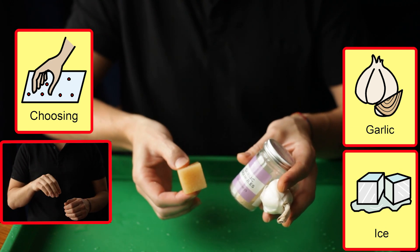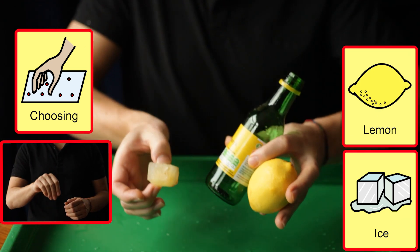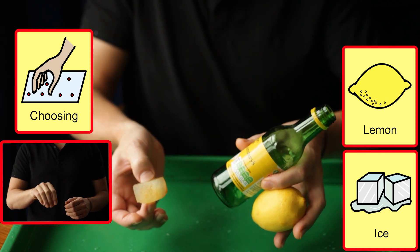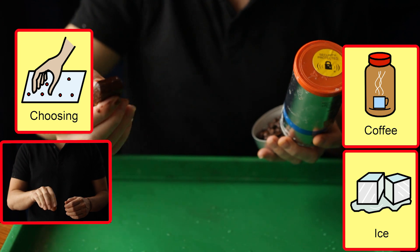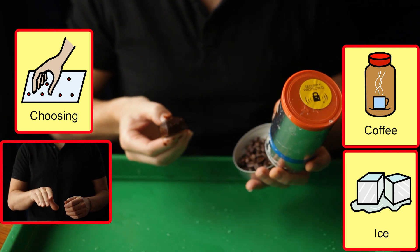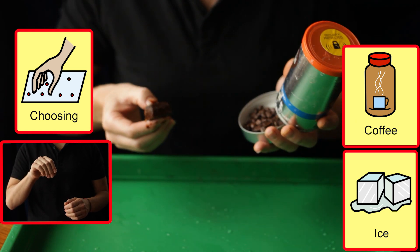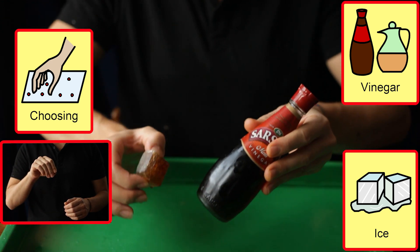We can use objects of reference to communicate to the student what we are doing. Where we offer a choice, the student's decision tells us how well they anticipate and understand what we are presenting them. Looking for the student to become more inquisitive about what they put in their mouth than urgent, and even requesting or finding specific flavours of choice.